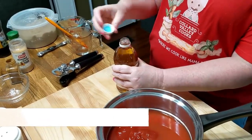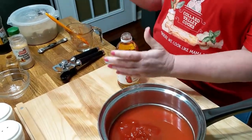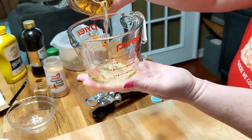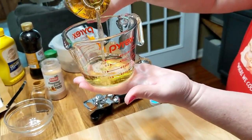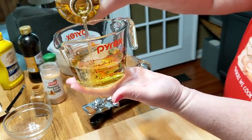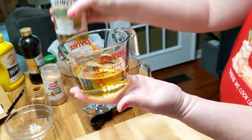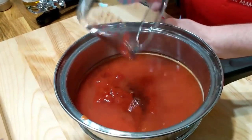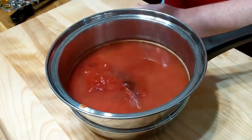We're going to use two thirds of a cup of vinegar - that's apple cider vinegar. Now if you don't like that much vinegar in your barbecue sauce, you can reduce it to a half cup.